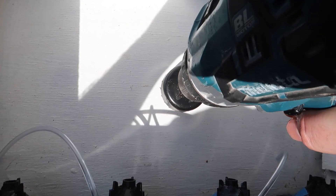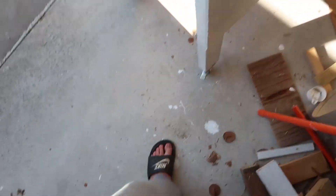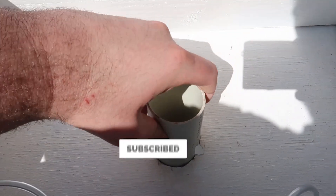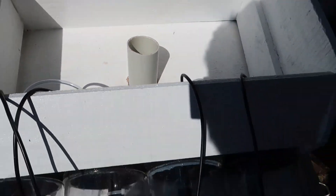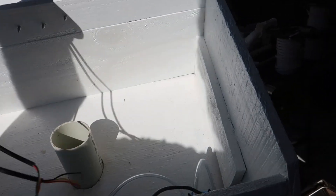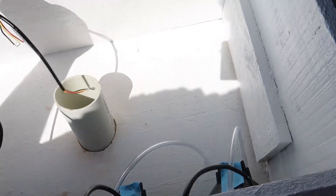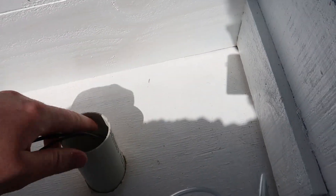To run the actual cables up through into the top section, we need to drill a hole all the way through the top unit and the bottom stand section. I'm using a 50 millimeter drill bit, which will work well — I can run a tube through it so everything can run up through that tube. Once the tube's in place, I just need to silicon around it to make sure it's nice and sealed and not going to move.